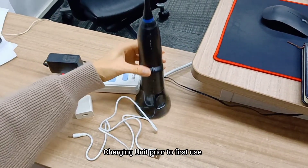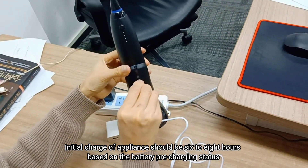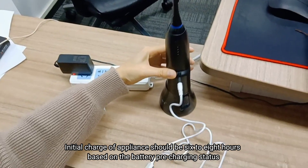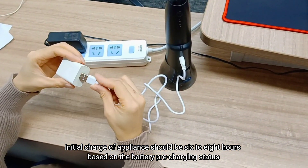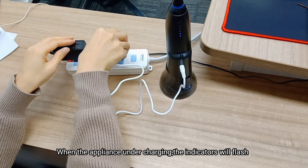Charge the unit prior to first use. The initial charge of the appliance should be 6 to 8 hours based on the battery pre-charging status. When the appliance has finished charging, the indicators will flash.